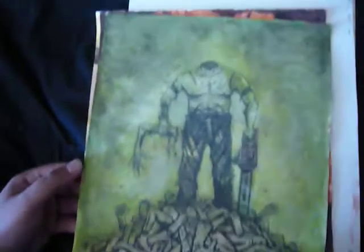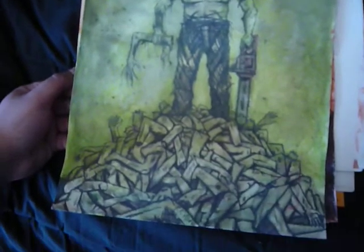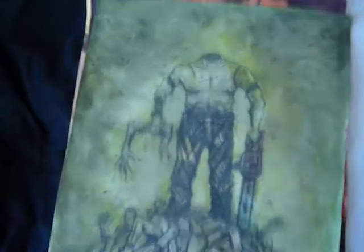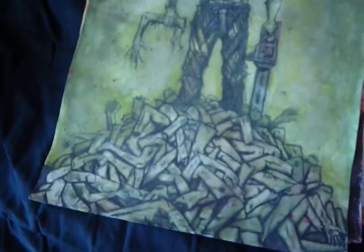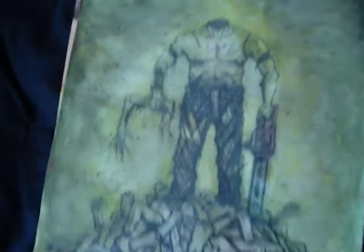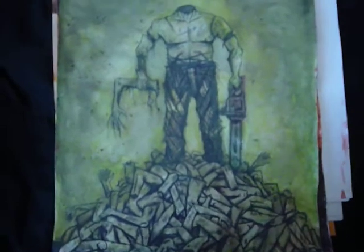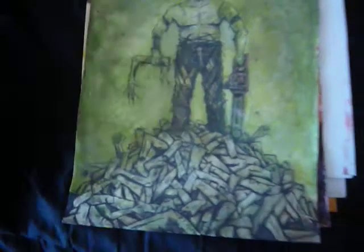This one I'm pleased with how it came out, although it took a long time to correct because the color wasn't the way I wanted it. It's just a little character — a torso man standing in a pile of limbs to replace his old rotting ones with. I absolutely love that.